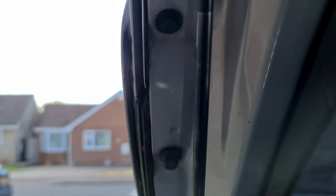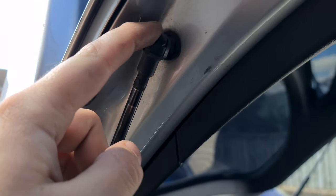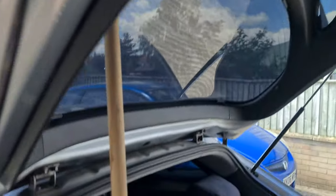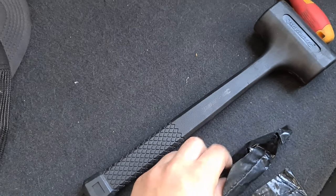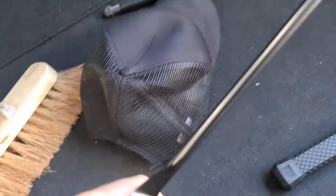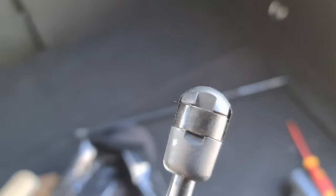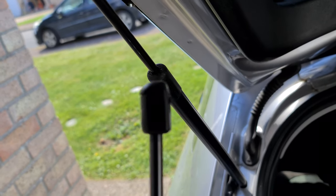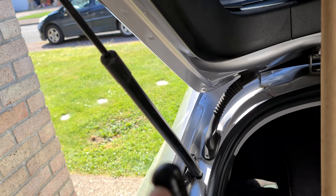Push it, pops out of there. Get the new one — don't take the C-clips out of the new one. The new one has the C-clips in. Literally just push it on and it clumps it in place, so you don't have to worry about taking the C-clips off the new ones.